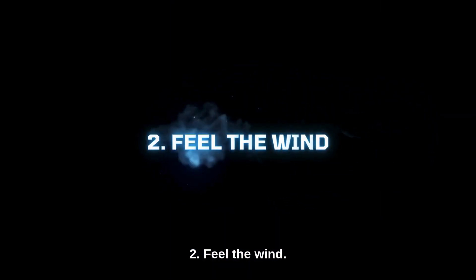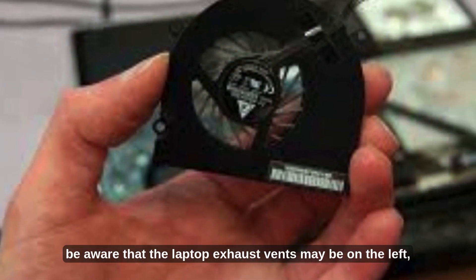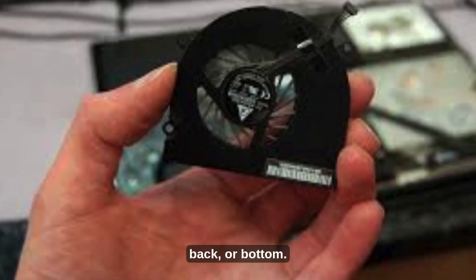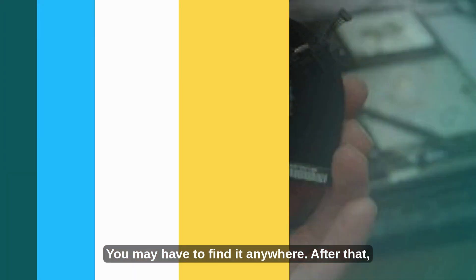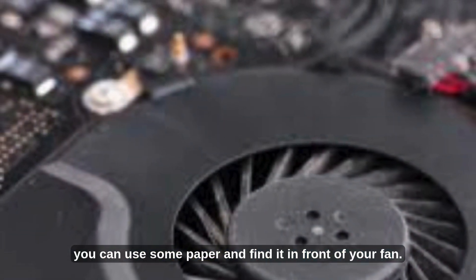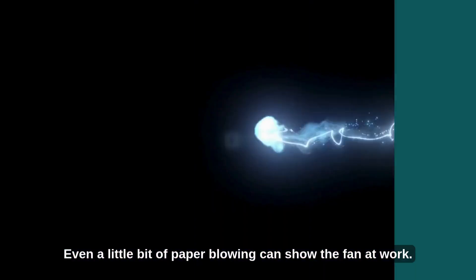2. Feel the Wind. If you want to check your laptop's fan, be aware that the laptop exhaust vents may be on the left, back, or bottom — you may have to find it anywhere. After that, you can use a piece of paper and hold it in front of your fan. Even a little bit of paper blowing can show the fan at work.